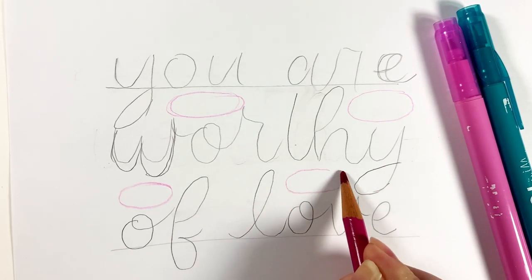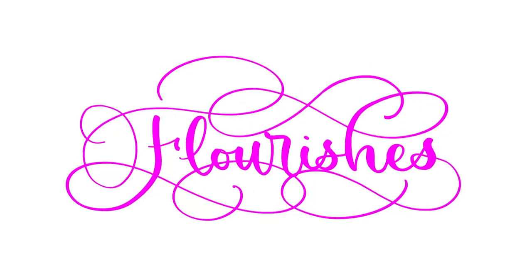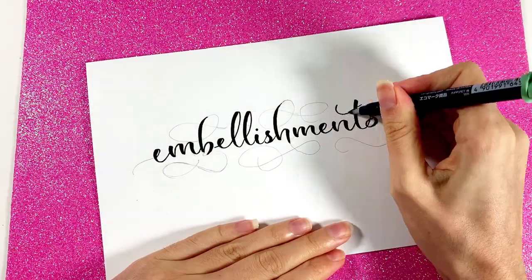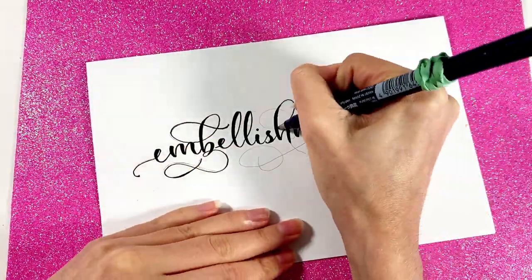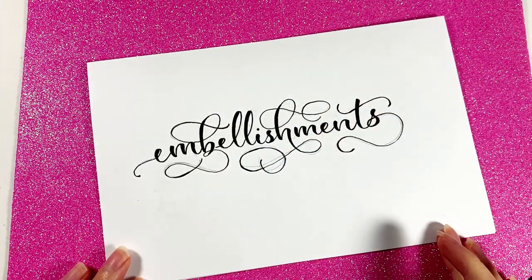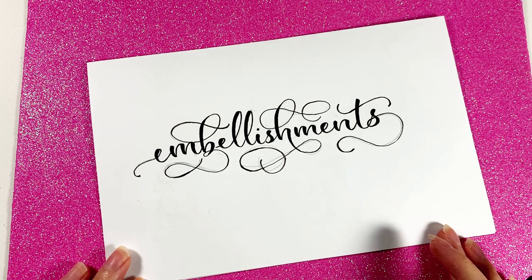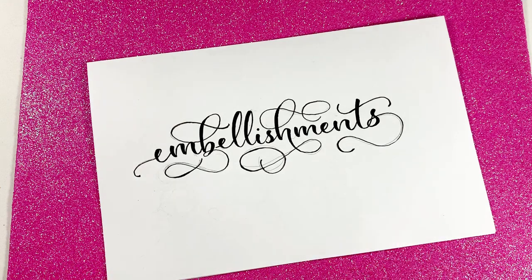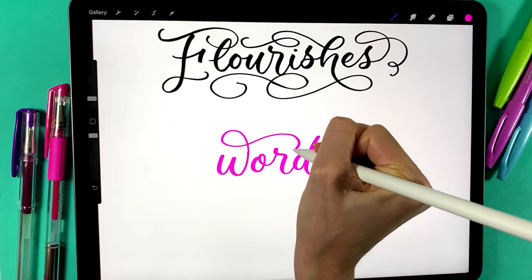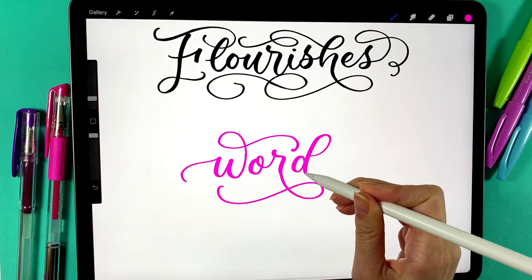Before we get into that, let's have a super quick refresher on flourishes. Flourishes are embellishments of the text that aren't necessary for you to read the letters, but they add some flair to your calligraphy. Flourishes can go above a word, below a word, or to the sides of a word.